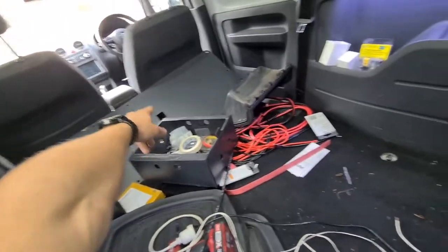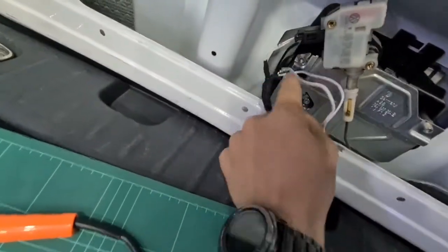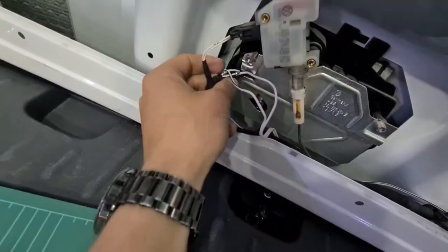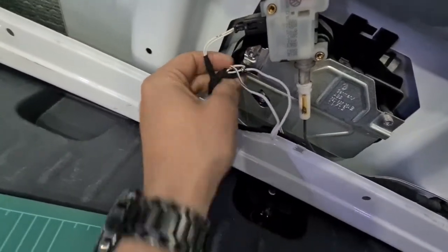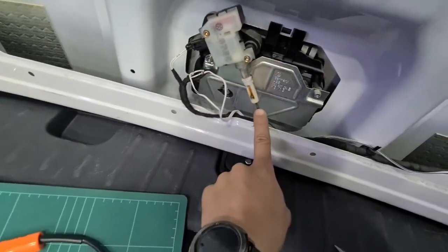You just remove the back panel there, take it off and then you've got cables coming from here. You've got two white ones and then two black ones behind it. When you connect these two white ones together, it will open the boot release.